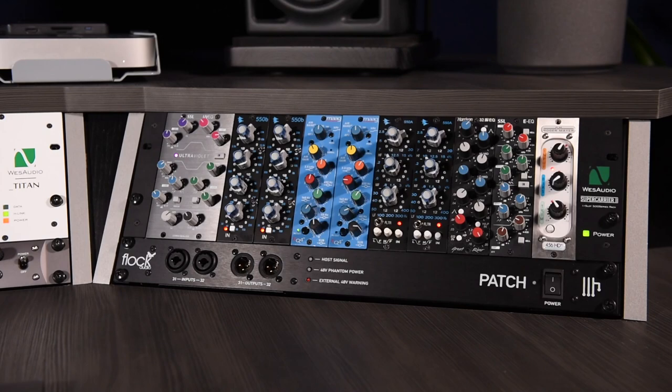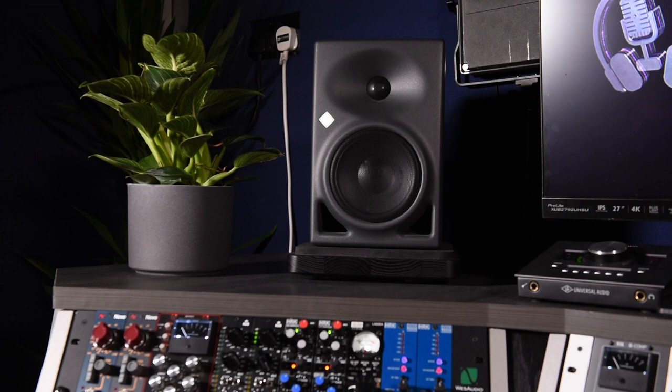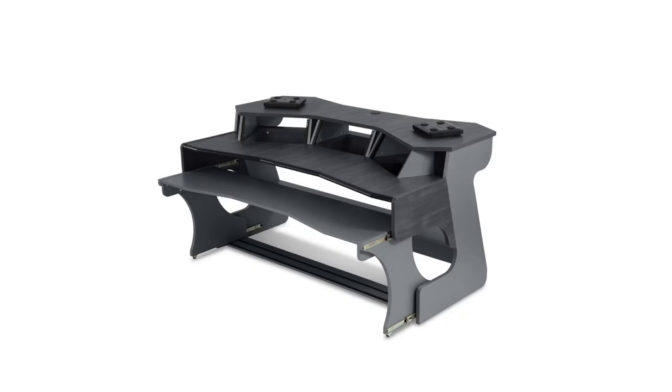I needed something special. I needed some fresh inspiration. But moreover, I needed something to help me facilitate a major career change. This is the epic build of the Xeor Misa X2 Flex Studio Desk.